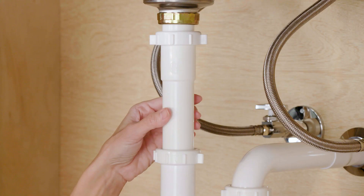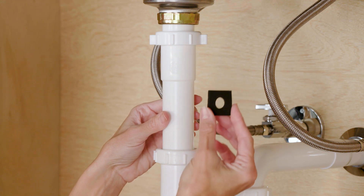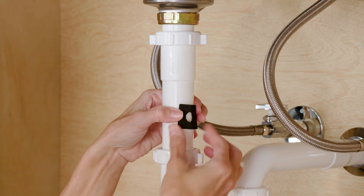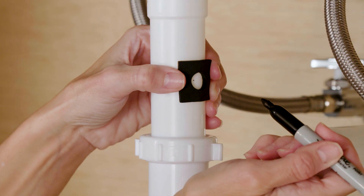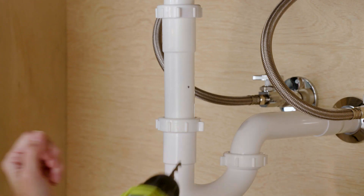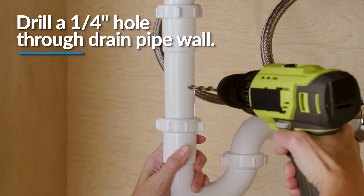First, identify the drain outlet location. Use the hole in the foam seal as a template to locate your drilling position above the drain tap and mark the location. The hole should be on the same side of the drain as the faucet to keep the drain tube from kinking.